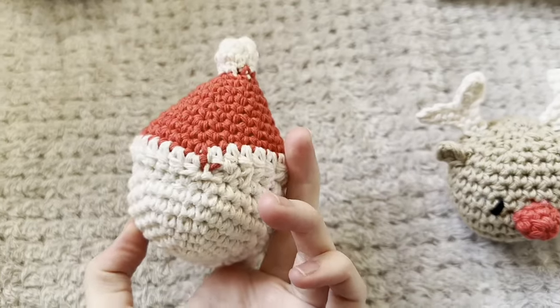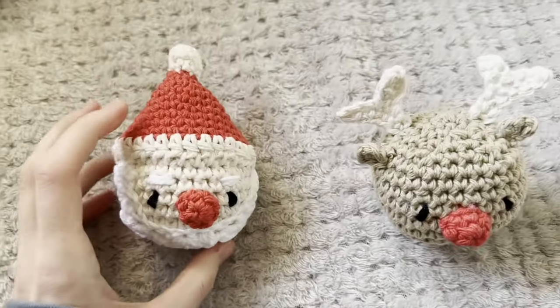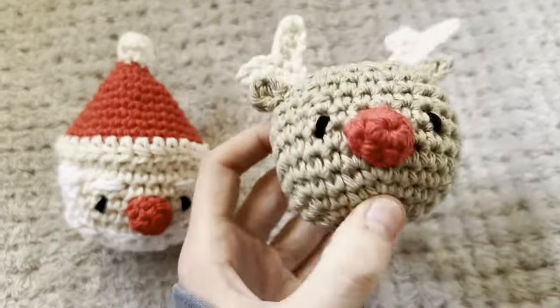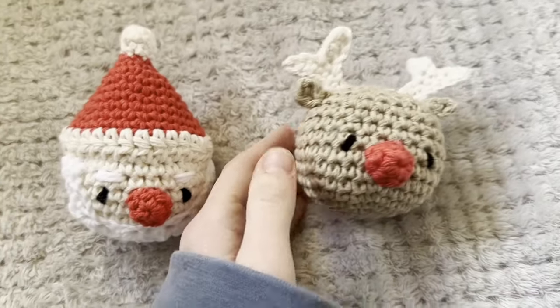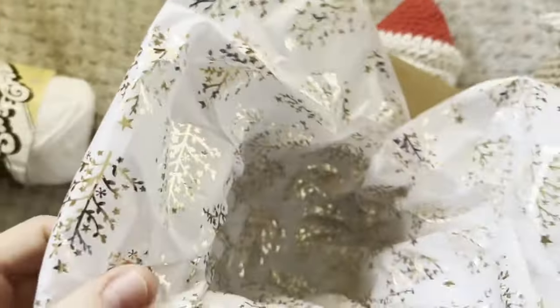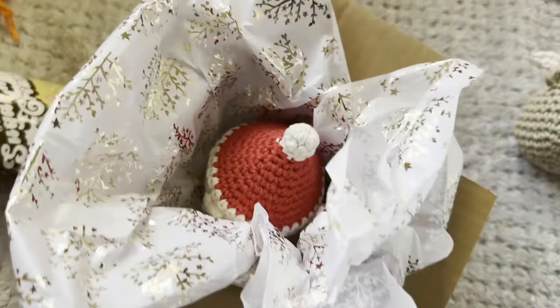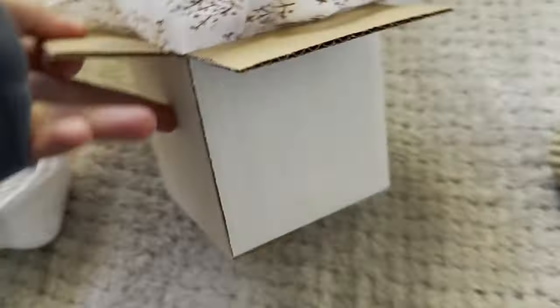I also have to do some commissions — crochet baubles for my mum, because she's going to give them to her work friends as a Christmas gift. I've been making some of those and we're going to put them in these little boxes decorated with Christmas tissue paper.